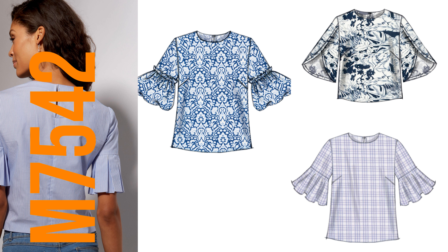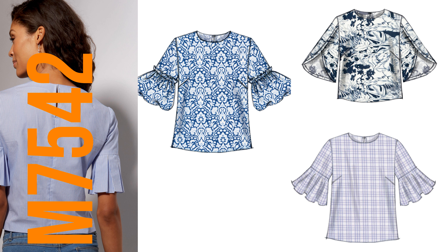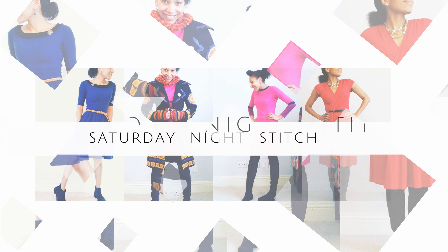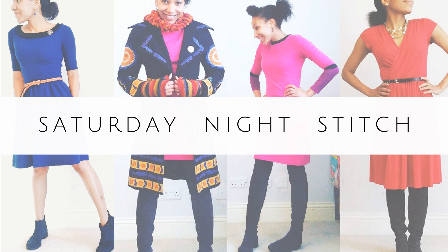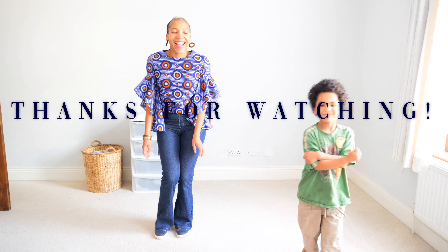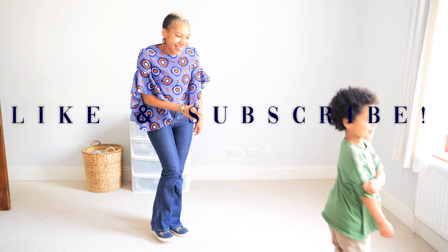I'm thinking a corko dress with trumpet sleeves would be absolutely epic, so it's a great pattern to have. I highly recommend it and you'll be seeing me make more of this. That's it, guys — I hope you enjoyed the video, and if you did please hit the like button and subscribe for new sewing-related videos every week.